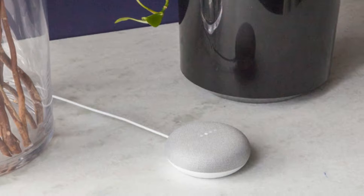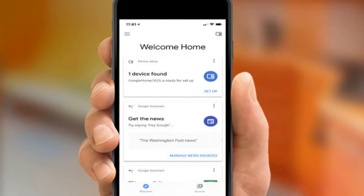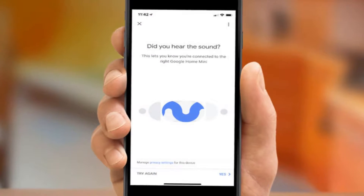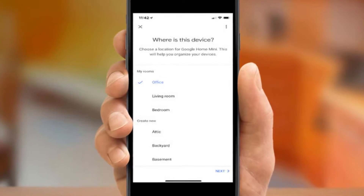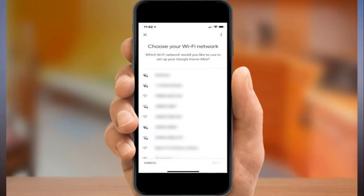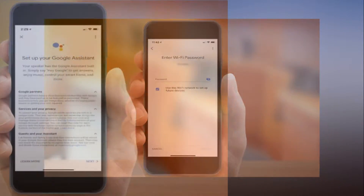How to set up the Google Home Mini. You've got yourself one of Google's adorable Home Mini smart speakers, but now that you've unpacked the box and plugged it in, you're trying to figure out how to get the whole thing set up. Fortunately, it's pretty straightforward. Here's how to set up the Google Home Mini with step-by-step instructions.